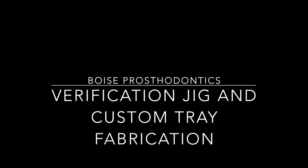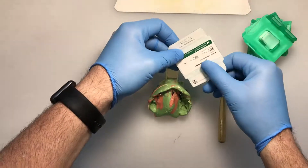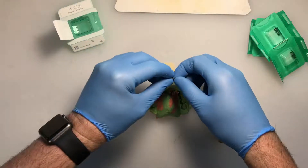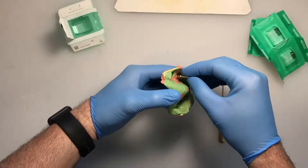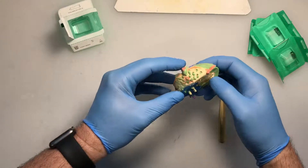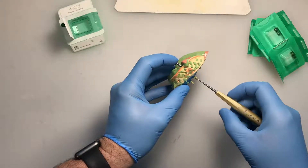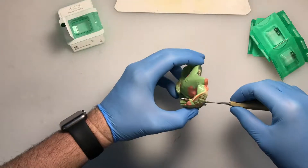We're going to demonstrate how to pour an impression, make a verification jig, and a custom tray on a multi-implant patient. We have our impression made with an open tray, polyvinyl light body, heavy body impression. We've provided the correct implant replicas. You want to seat it on the impression coping — be very careful not to move or alter the impression coping within the impression. Lightly rest your finger on it, lightly tighten the impression screw, and hold it, resisting any rotation.